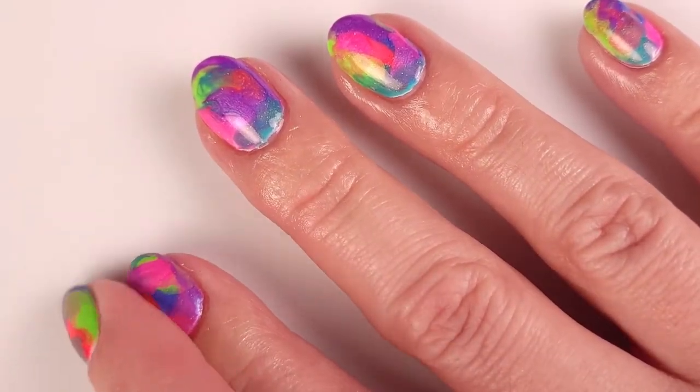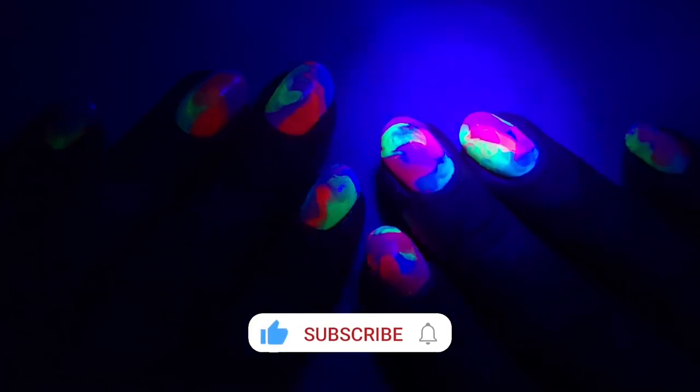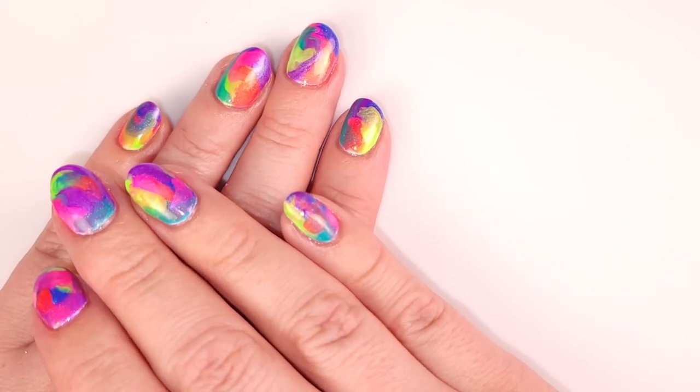This is the final result for this manicure. Here it is under UV light — look at those colors! I'm really in love with this collection. I hope you guys enjoy it, let me know what you think in the comments, and I'll see you in the next video, bye!